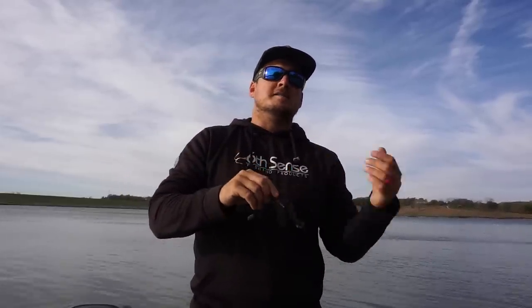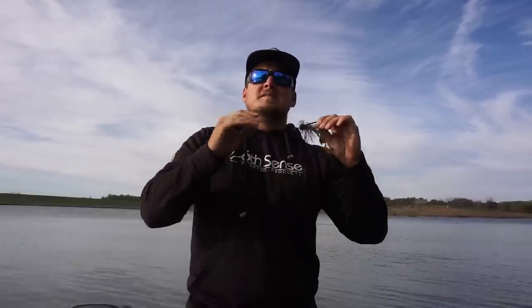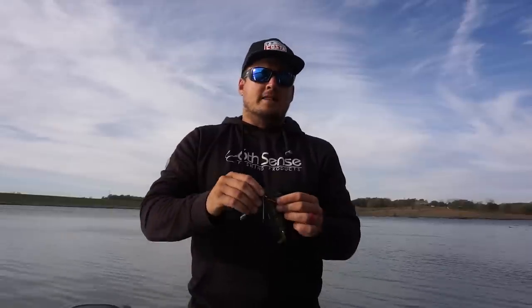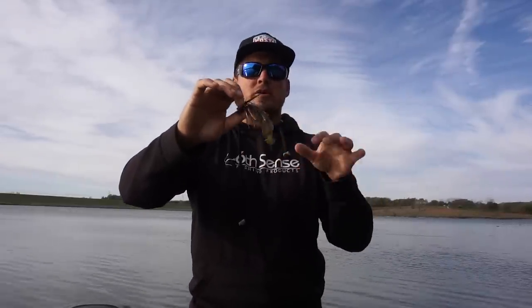We're well into November, way past the shad migration. Those fish are now really getting isolated on deeper breaks, deeper rock piles, and their metabolism has slowed down a ton. These fish are lethargic — they don't want to move a bunch to eat a bait. So when they do eat, they want something that's bigger, bulkier, and longer. This bait right here just flat-out looks bigger than a three or four inch craw trailer, and it can get you some more bites and some of the biggest bites of the season.